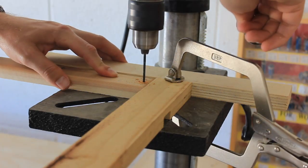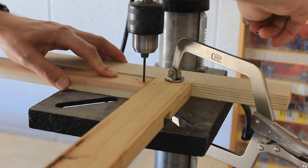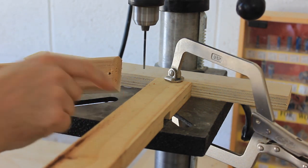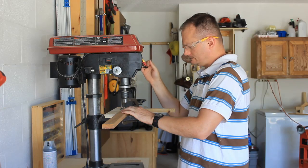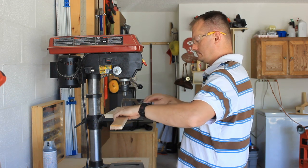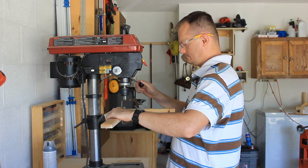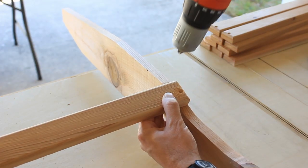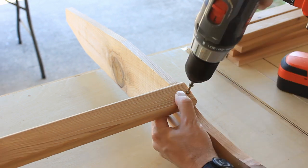I've set up two stop blocks on the drill press because these screws are so close to the edge — I think it's imperative to pre-drill these holes. One of the drills is set up with a countersink bit and the other with the bit I need to drive the screws.